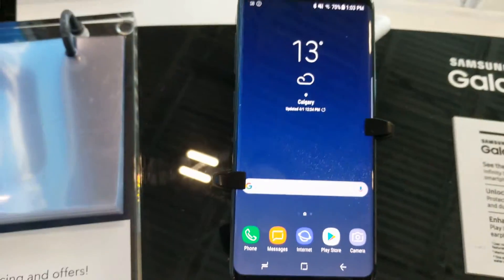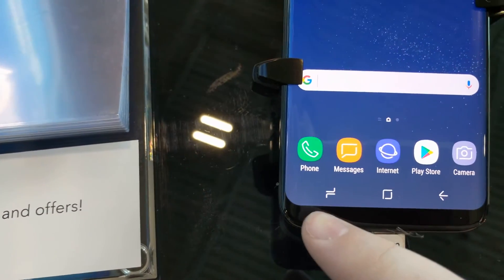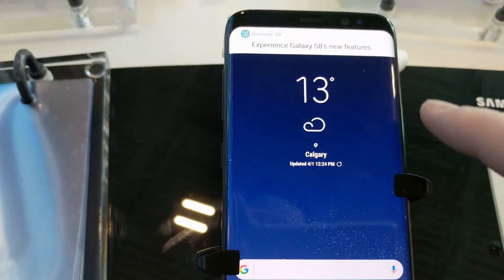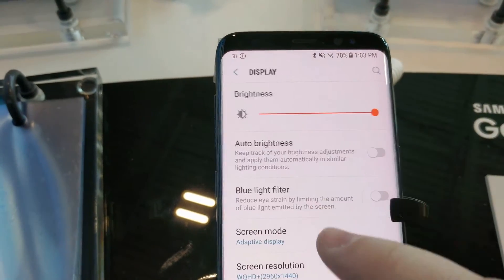One complaint that some people might have if you're a pure Android person is that these bottom buttons — your multi and your back buttons — you can actually switch these around. Watch this: go to Settings, then Display.